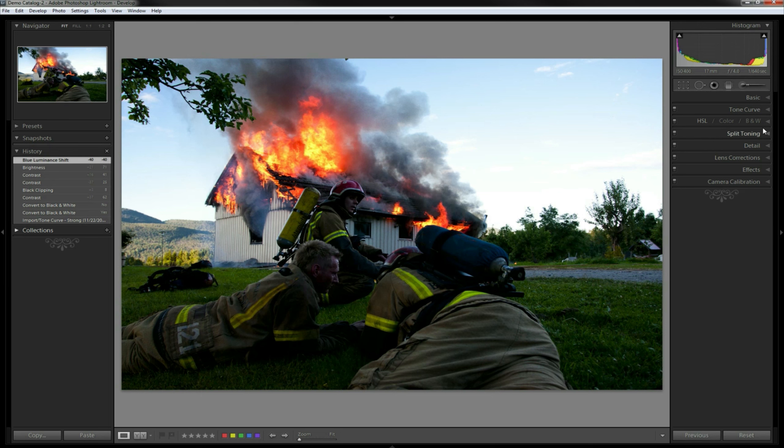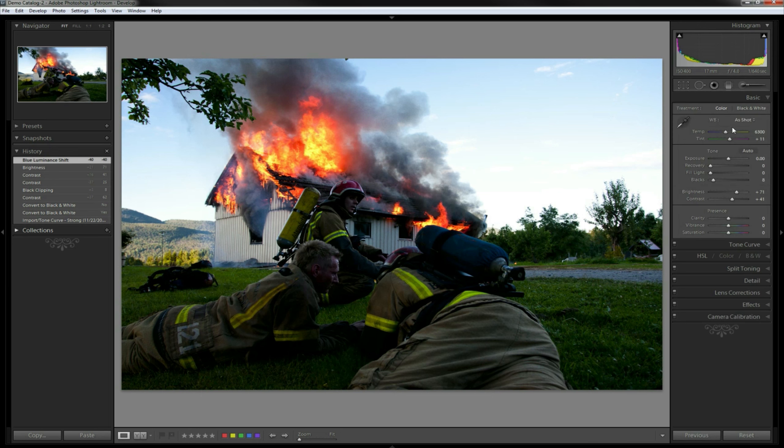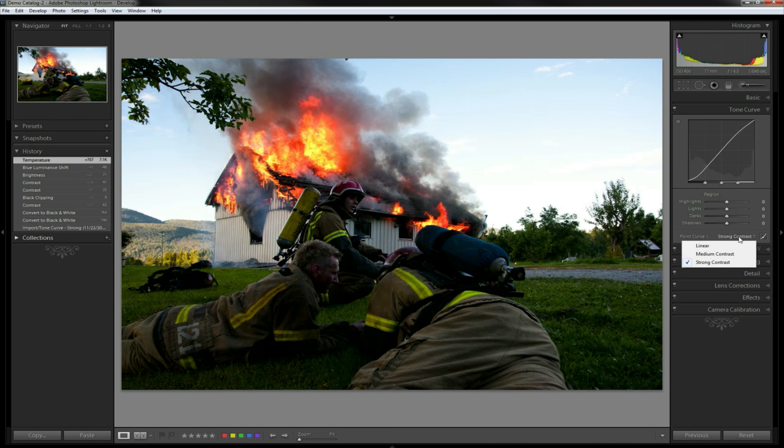Let's check our white balance. See what a difference - it just warmed up the entire image when we adjusted the white balance. It was really cold before and I definitely like it a good bit warmer. It even accentuates the fire right there, and I think that makes a big difference.